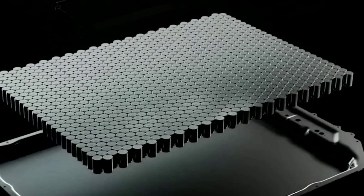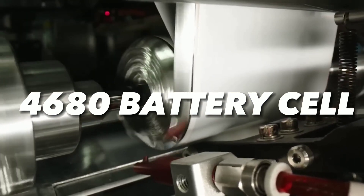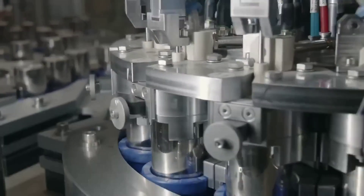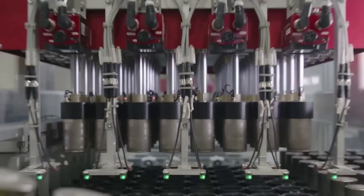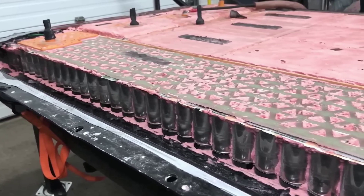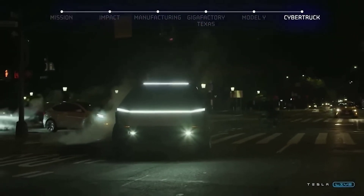Another technique is the structural battery pack, which uses Tesla's new 4680 battery cell — a large cylindrical battery cell with a steel casing. These batteries are stacked between two metal sheets with the gaps filled by solid foam, creating a solid metal block that contains the batteries and connects the front and rear Giga castings. This adds more strength and stability to the vehicle while also saving space and weight.